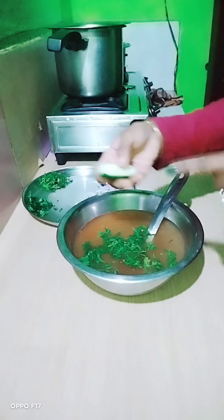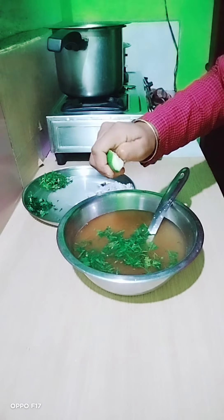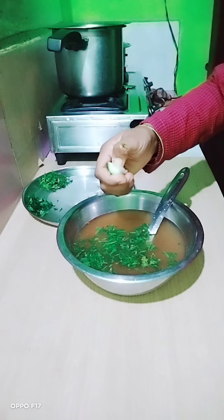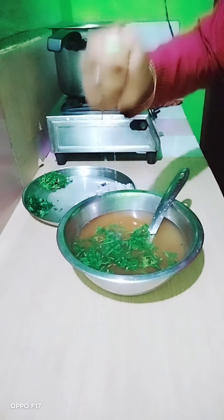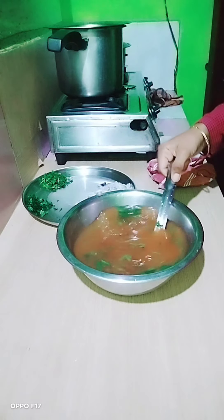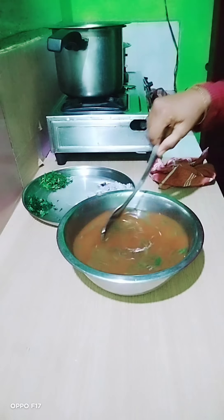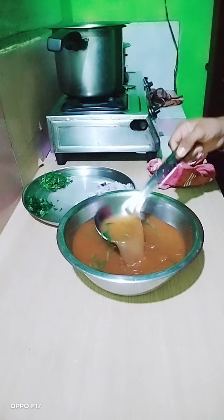I will remove the pepper. As you mix it, you can add some salt so the taste does not fall. Add more if needed, or I can add more water here.